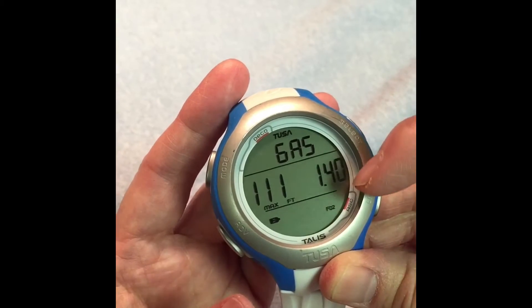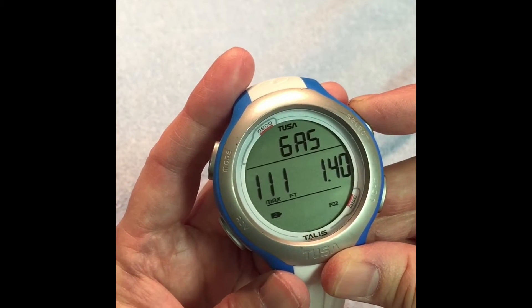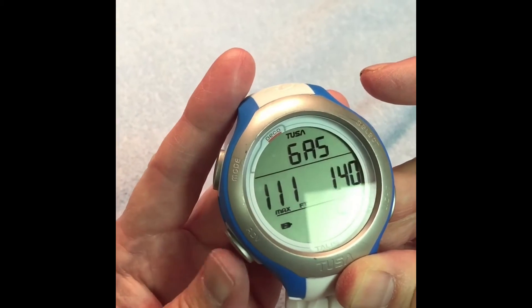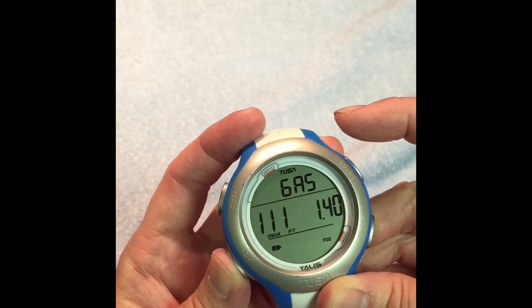Now here's where you can set the Nitrox level. You can go up by pressing Select and down by pressing Mode. We'll set it at 32, and then to move to the next step press Advanced lower left.